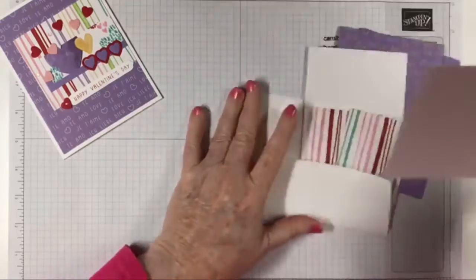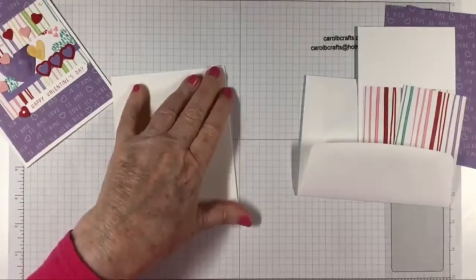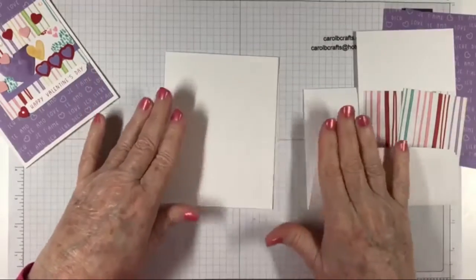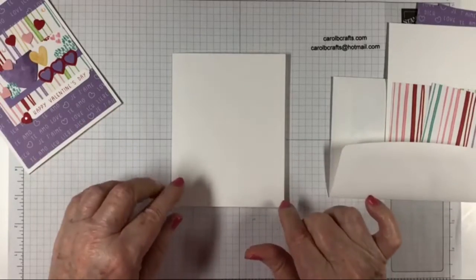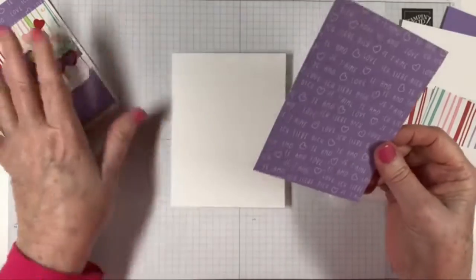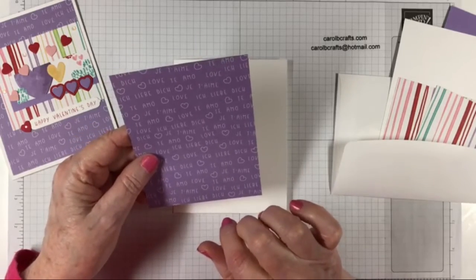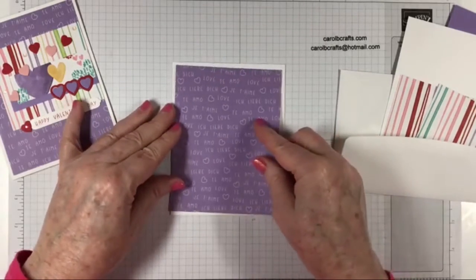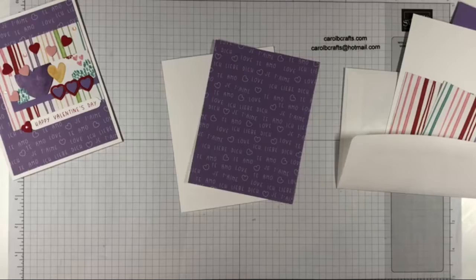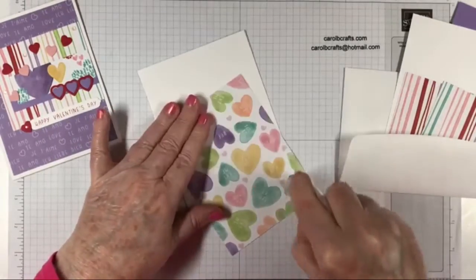First off, we have a thick basic white card base, eight and a half by five and a half, scored at four and a quarter — fold that in half. This is going to go on the front, a four by five and a quarter piece. These papers are from the Sweet Talk DSP — lots of beautiful paper — it's in the suite that goes with the bundle.